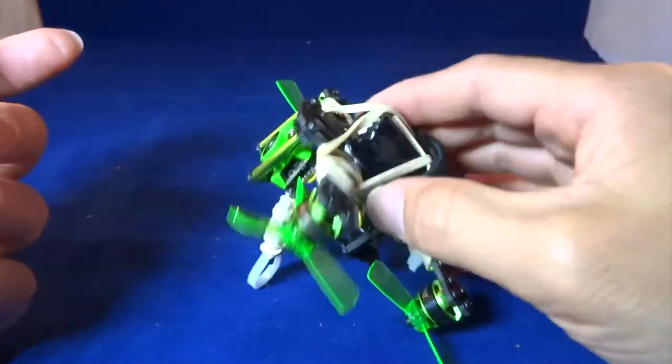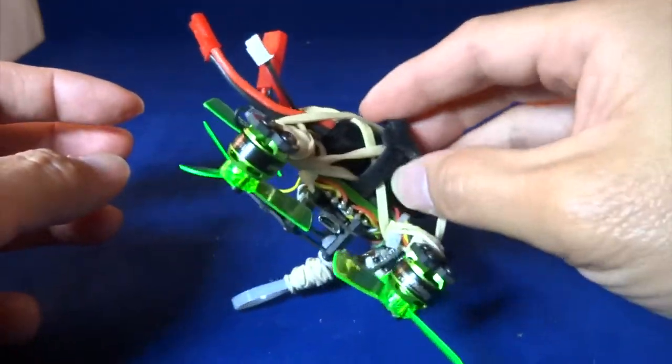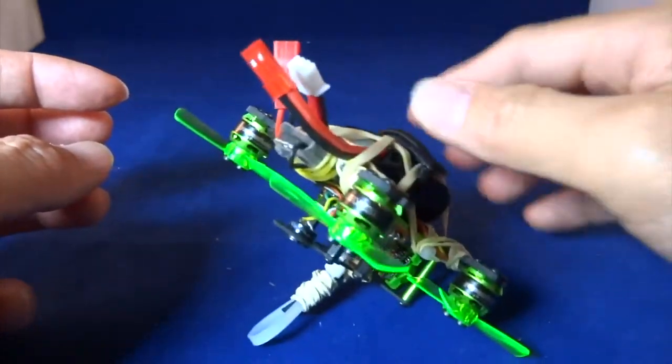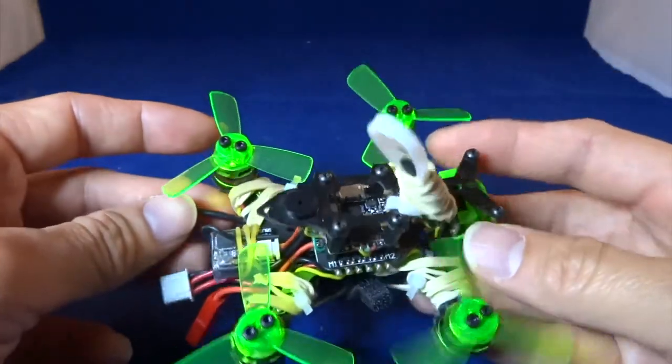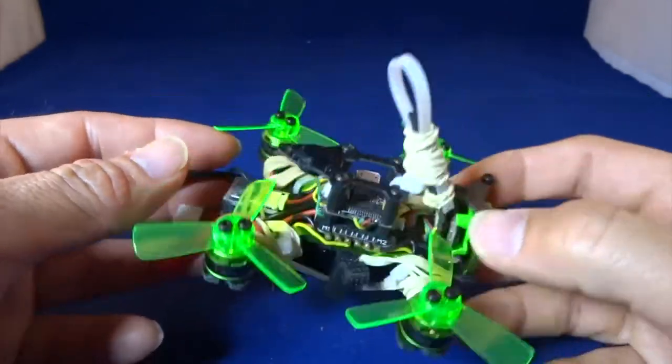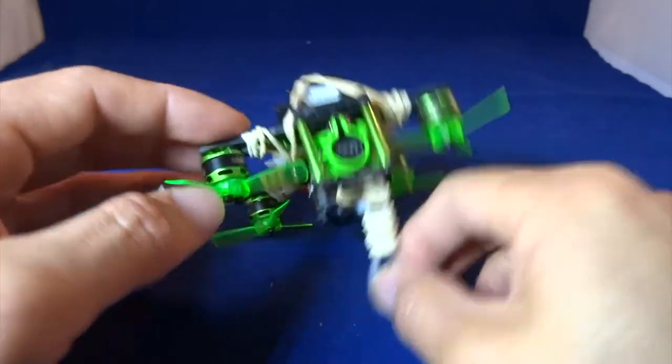This will absorb and cushion the antenna so it will prevent a break, and especially since this is a small quadcopter the inertia won't be so great. So this is how I protect my antenna.